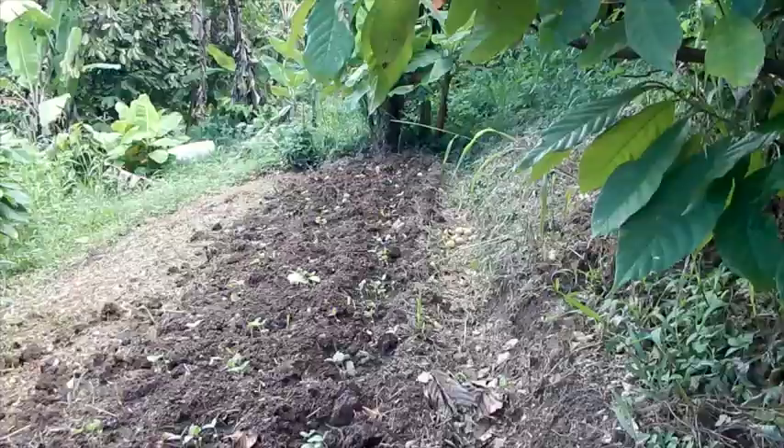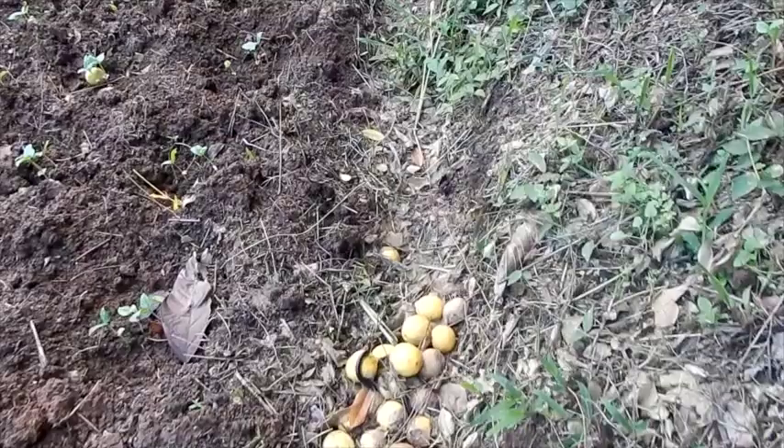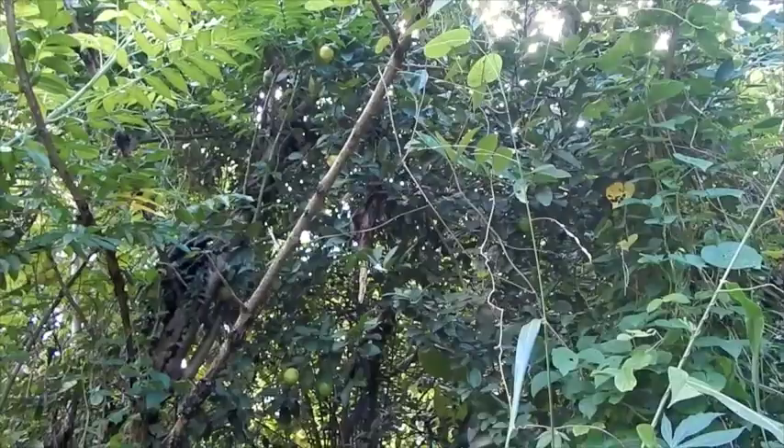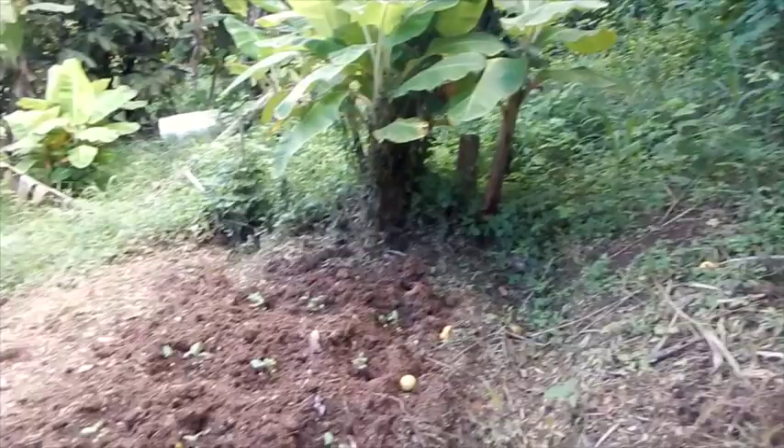We've got some limes down here I need to pick up. We've got some rotten limes falling and some good ones. There's a lime tree hiding back here — it's totally in the brush. I should probably cut down the trees around it and give it some space. It's producing pretty well even in the shade, so a little more sunshine will help.